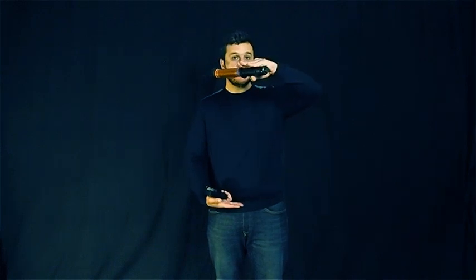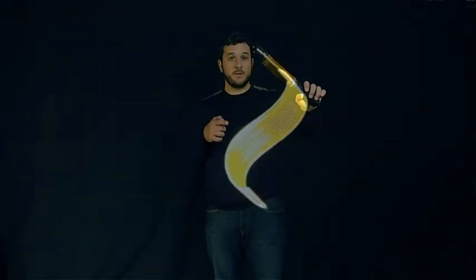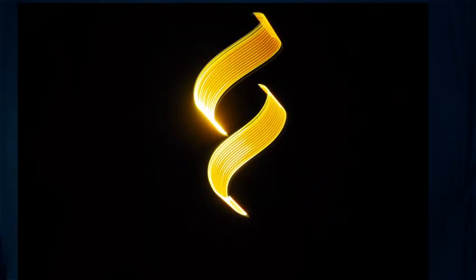A nice variation of the wave is to do two waves on top of each other. For the first one, I know I'm going from my hip to my shoulder, so I do it here. Then, because I use my body as a reference, I know where my second wave is going to be. So I can do another one, starting approximately here — and it gives you a nice variation with the light calligraphy.